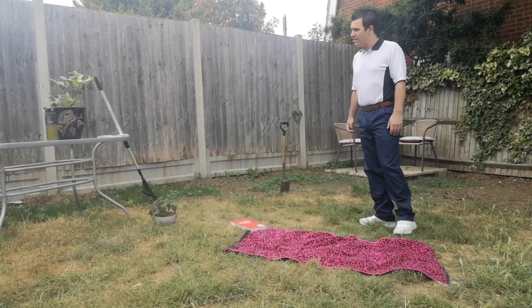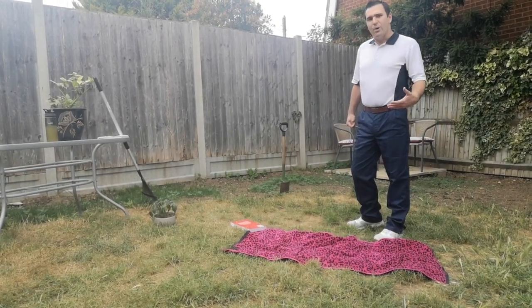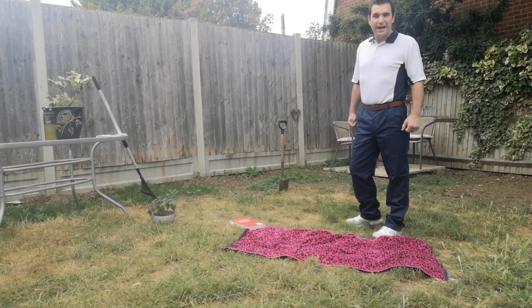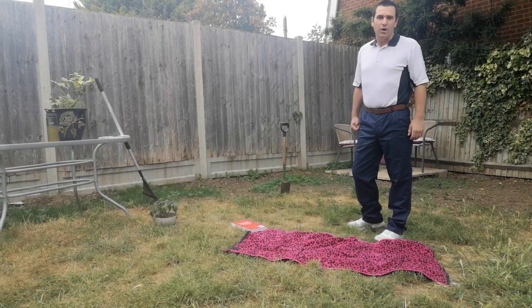However, after a long day toiling with a shovel or a spade, I find that my back can be quite achy. So what I'd like to do is give you some tips about how best to look after your back and show you some stretches you can do after a long day working outside.